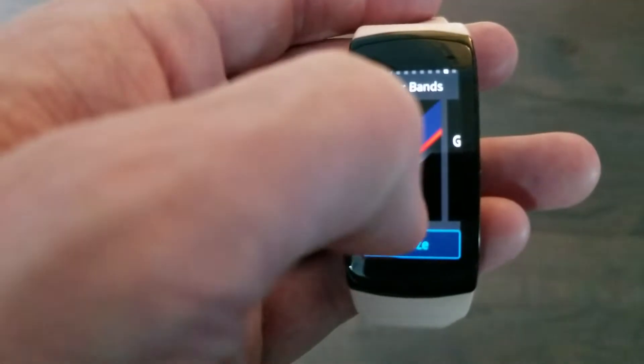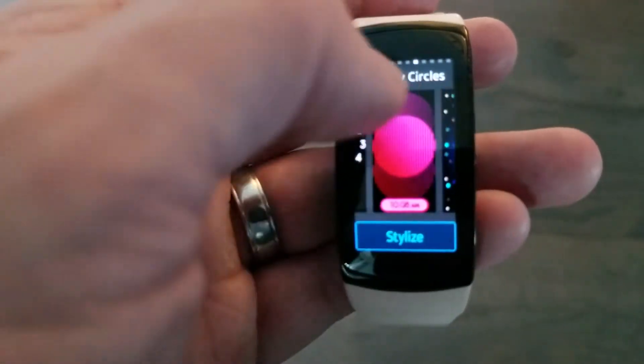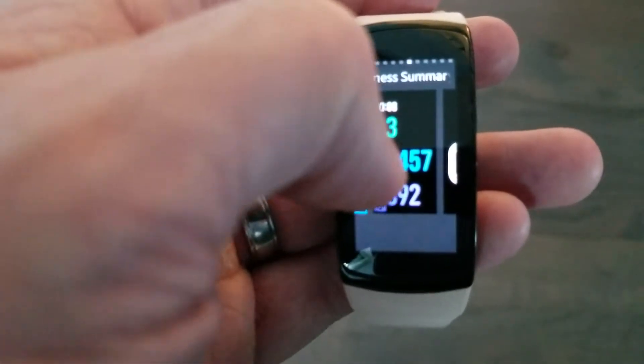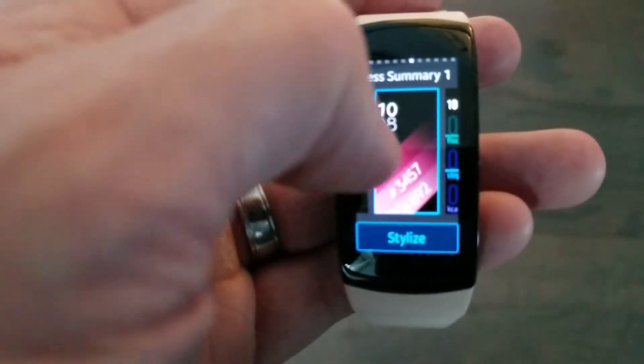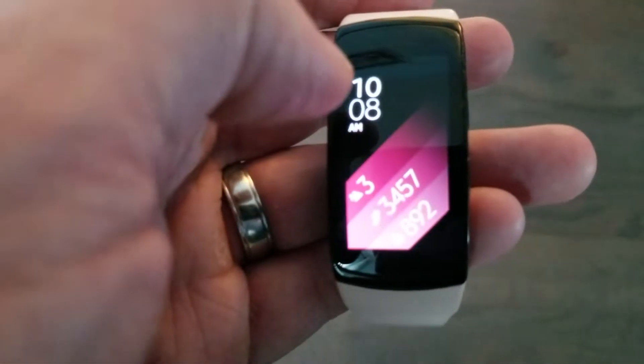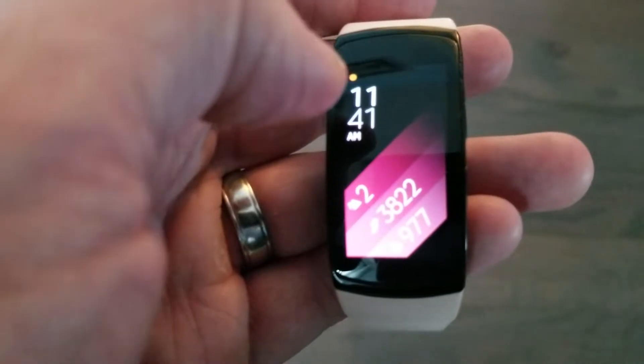The other nice thing is you can stylize many of the watch faces. Basically, you can change the colors and change the way the watch face looks. Some faces support this and some don't. So you can change the colors to a different color if you wanted.